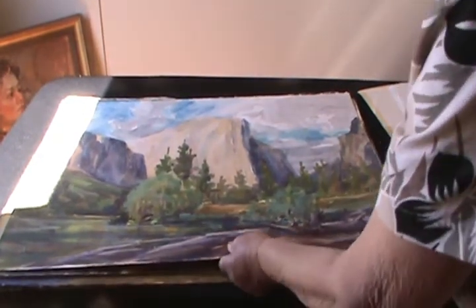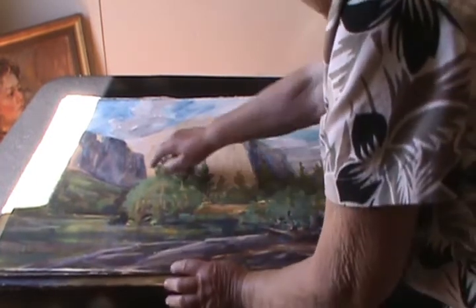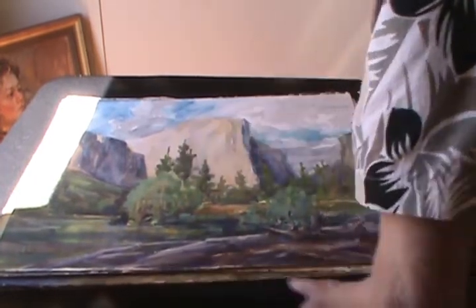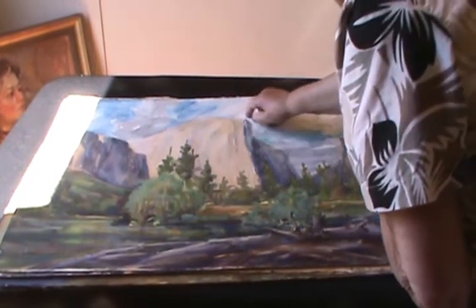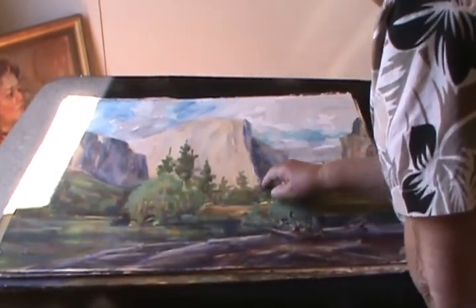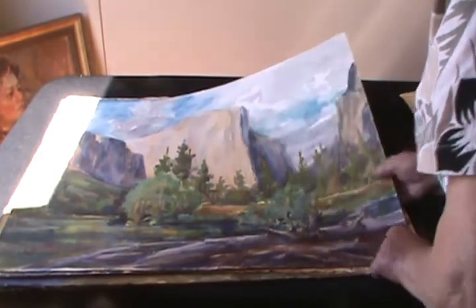Half Dome in Yosemite. And you can see how I turned the cliff with the color of the light right at the edge, and then I carried it through Yosemite.